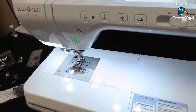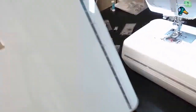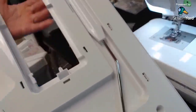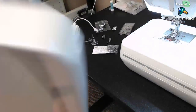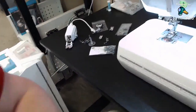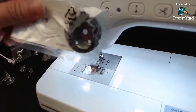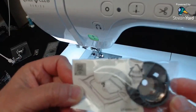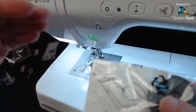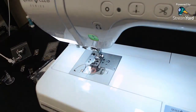It also comes with a really nice large extension table. And I almost forgot — this machine also includes a bobbin work case, so if you want to do bobbin work with ribbon or inverted floss in your bobbin and sew over it, you have that case included.